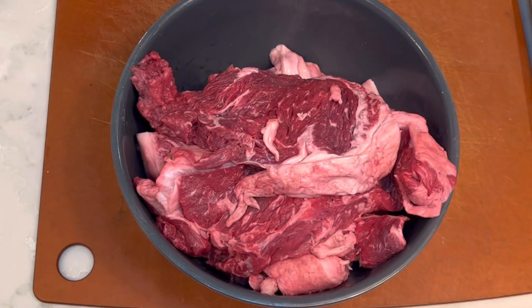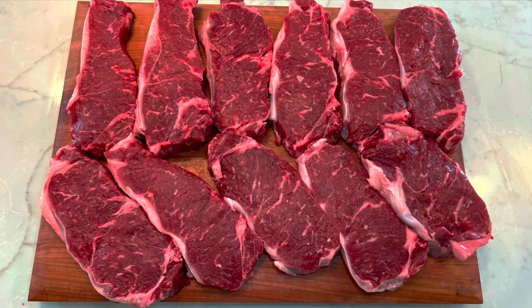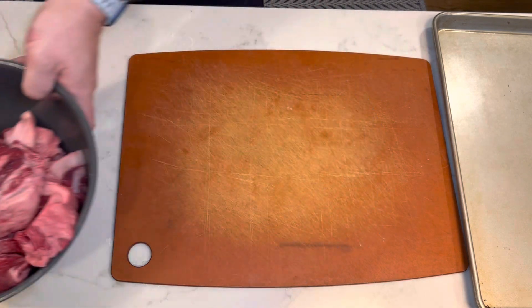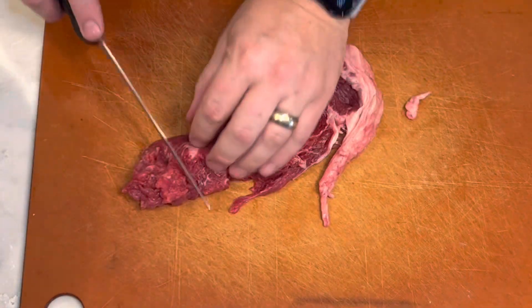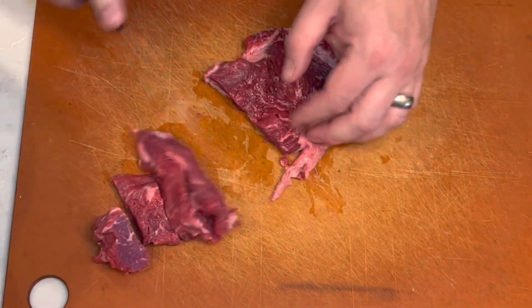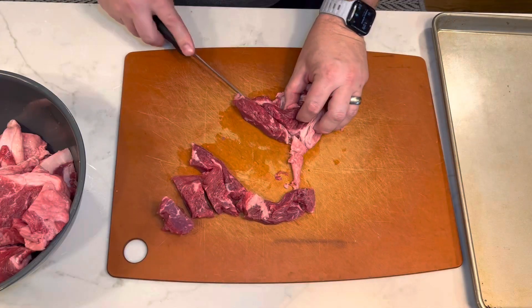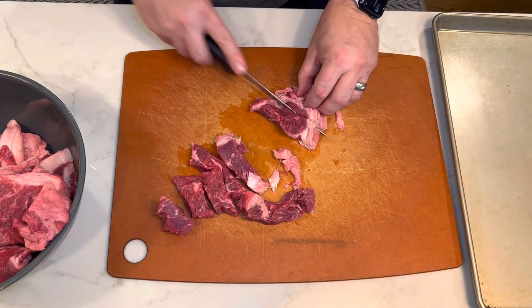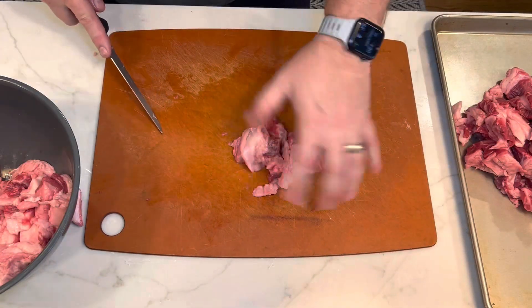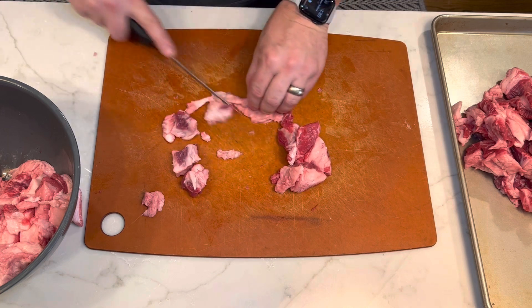In this bowl I have all of my steak trimmings from when I broke down the tenderloin and the strip loin. We're going to cut these up into small pieces so they'll fit in our grinder. I'll just use a boning knife — cut them into strips like this and they'll go right through. They just need to be able to fit into the meat grinder.